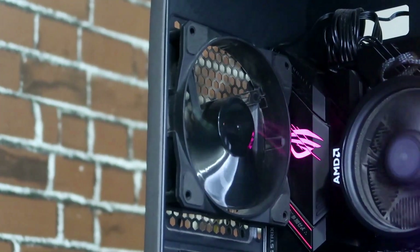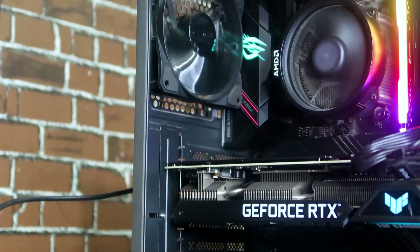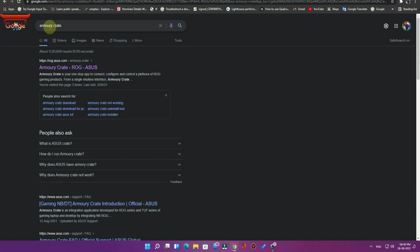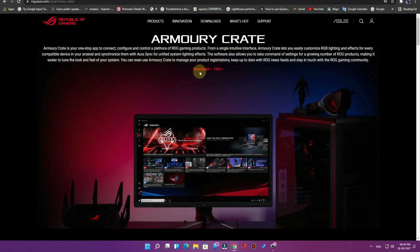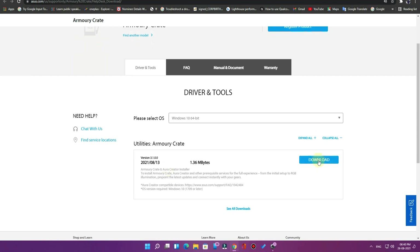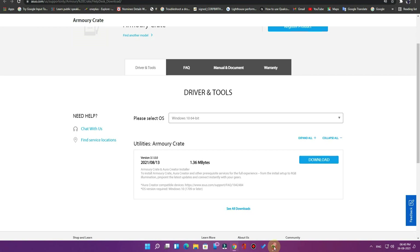To do this you have to install the ASUS Armory Crate application. Go to the Google Chrome browser and search for Armory Crate. Click the first link — Armory Crate ASUS — then click the download option, select your OS, and click download. Save the file and install the application.